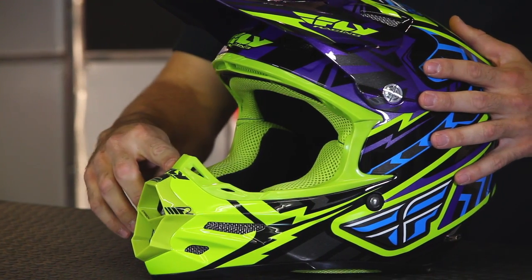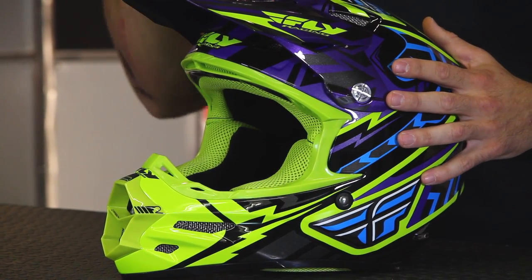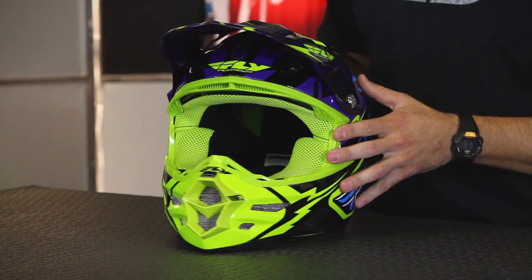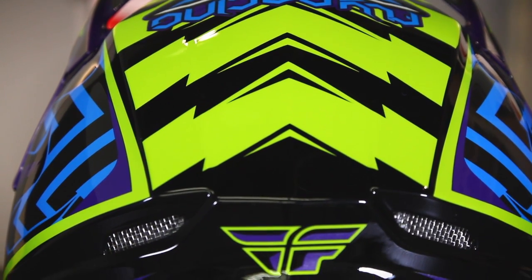It's got a nice roost guard here on the nose, but it's not really large. It's just enough to keep rocks from coming in and smashing up your nose, but at the same time it's not a hindrance when you're trying to get your goggles off or get them back in. You'll also notice that the helmet has a little bit of contour to it — it's not completely smooth, but it's fairly minimal nonetheless.